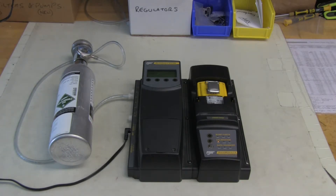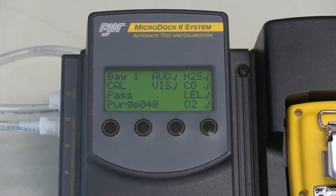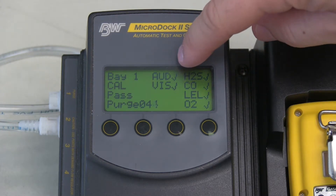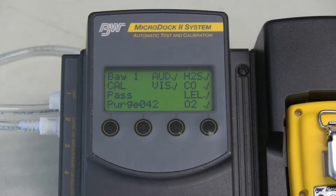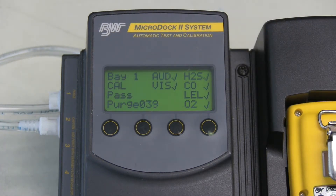Now the dock has finished performing the calibration. You can see from all the check marks next to all the items that the unit checked — they've all passed. The unit does say that it's passed calibration.